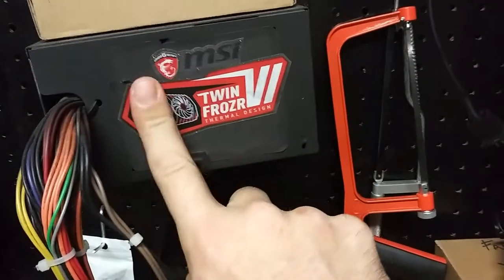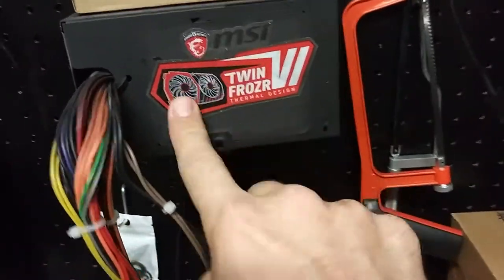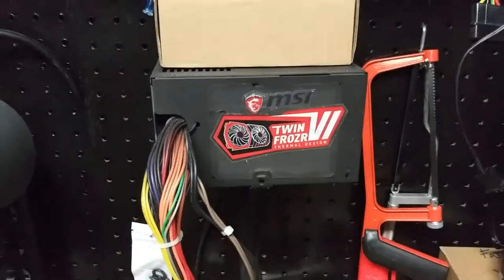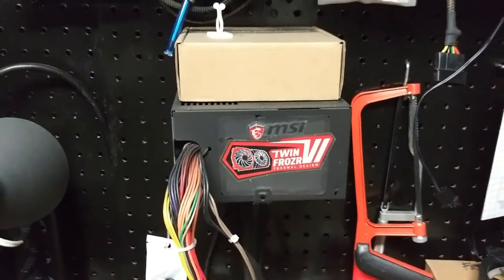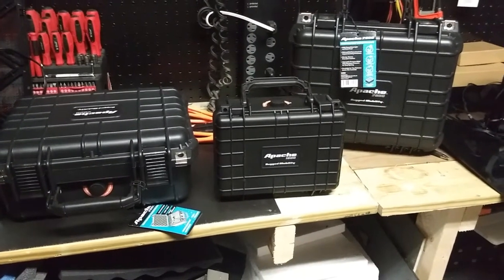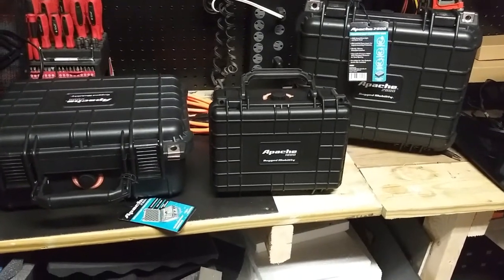Welcome back to the channel. We have the Apache cases now — you can find these at Harbor Freight. They are kind of a cheaper version of the Pelican case.